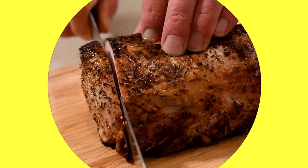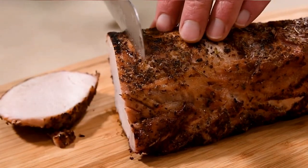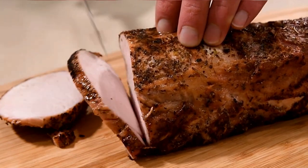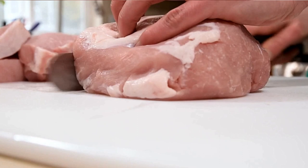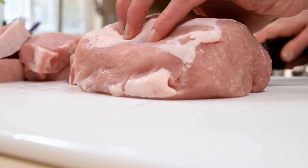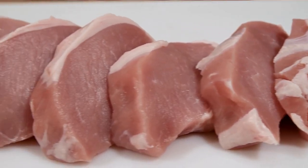We've all used the wrong knife at the wrong time. It's tempting to grab whatever's closest and looks sharpest, but the simple fact is there are different knife styles for a reason. And as they say, anything worth doing is worth doing well — so for all you meat eaters out there, we're going to take a look at the best knife for cutting meat in 2022.